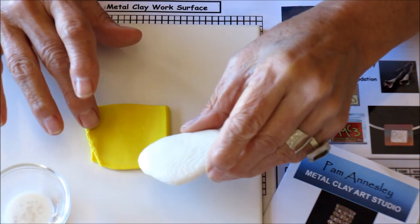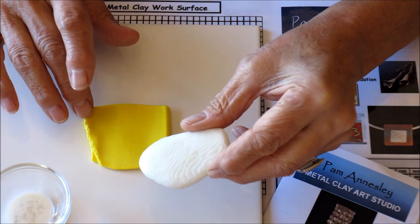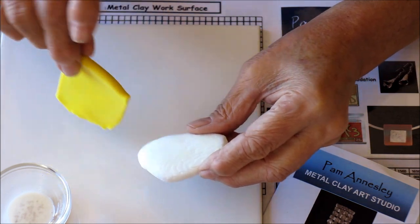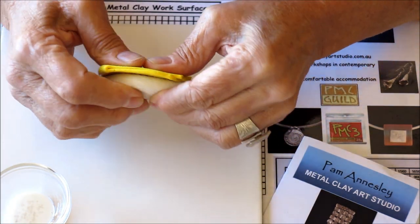Then I take my item that I'm going to use, and in this case I'm going to make a mold from this piece of cuttlefish bone. I really like this texture. I place the clay over the top of the texture and press quite firmly with my fingers.